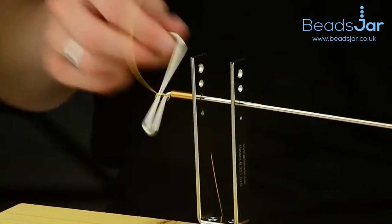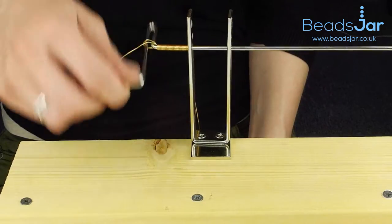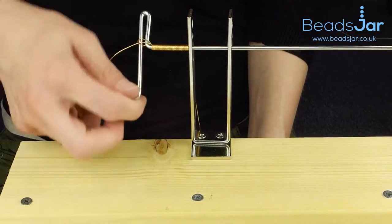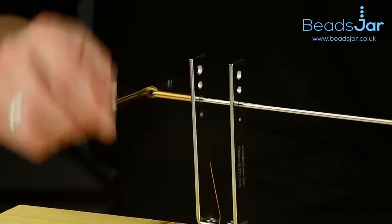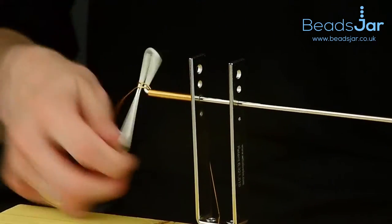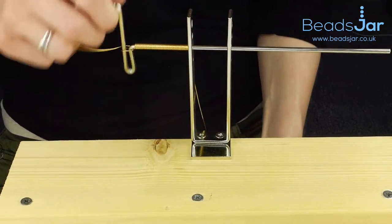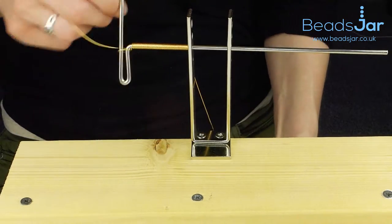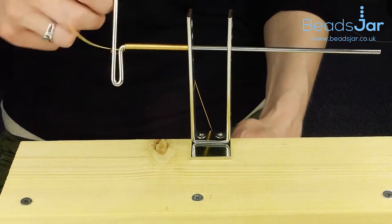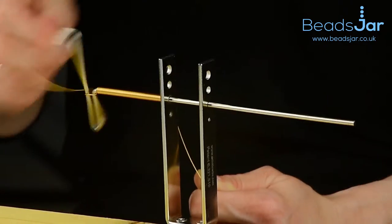You can make them as long or as short as you want. You can just create beads, or you can create whole lengths that might work as a bracelet. It's a very easy process and rather therapeutic as well, I would say. As you can see, it's moving out as we're winding it round, keeping that really fab coil effect going all the way.